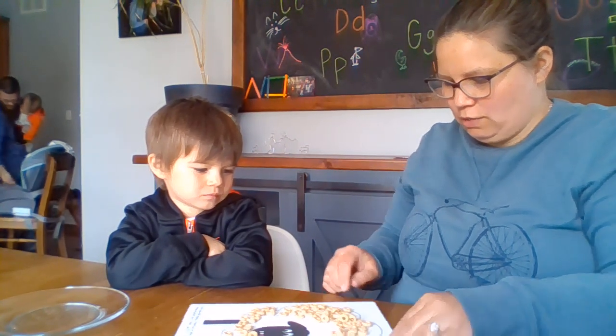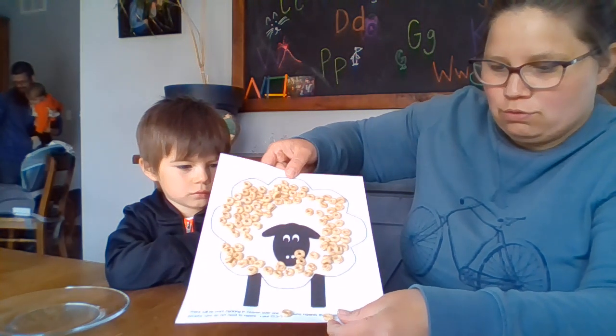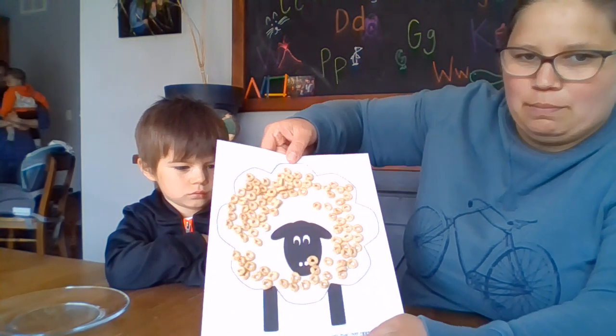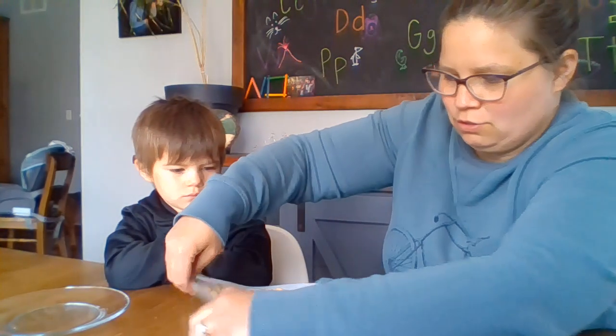So here is our sheep with all 99 Cheerios. It's going to slide down a little bit, but Otto ate the lost one. Hope you guys have fun doing this. Show us what you make. Use lots of cereal. Bye!